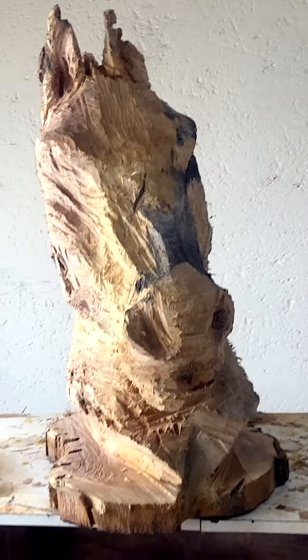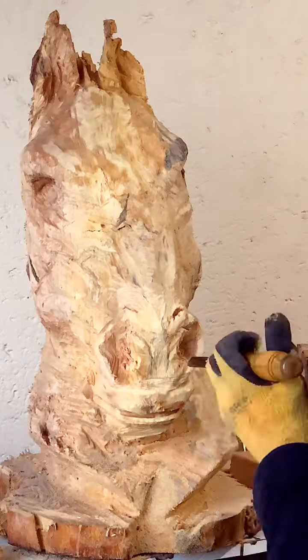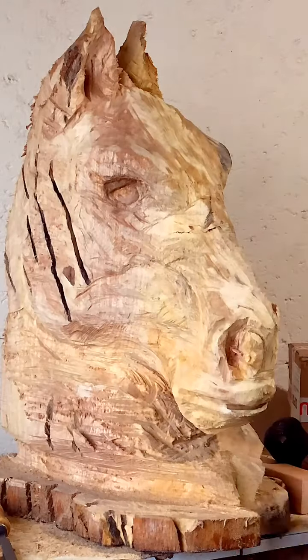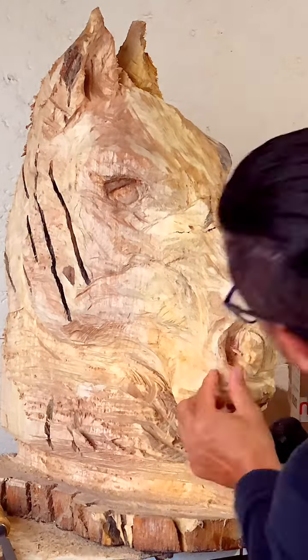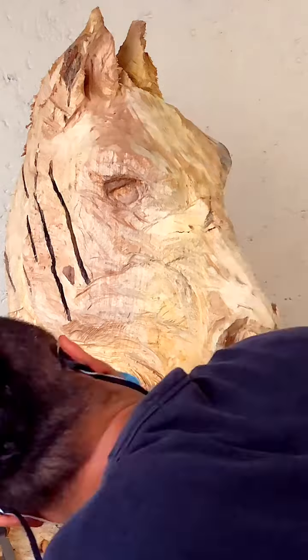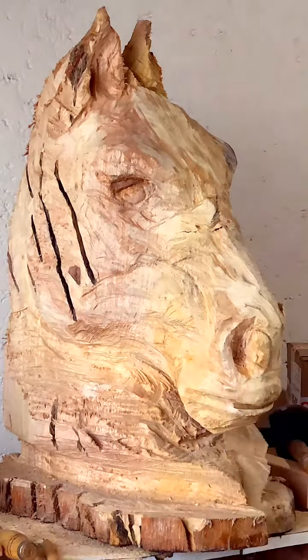After carving out the outlines of the sculpture, I go into much more detail with chisel and hammer. I always pay a lot of attention to the mouth, nose, and eyes to get them all in a symmetry that is perfect, or as close to perfect as I am comfortable with.